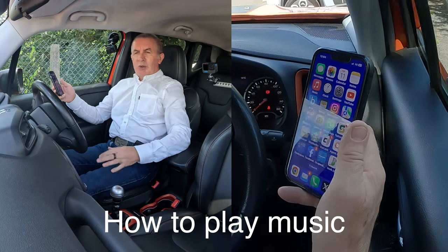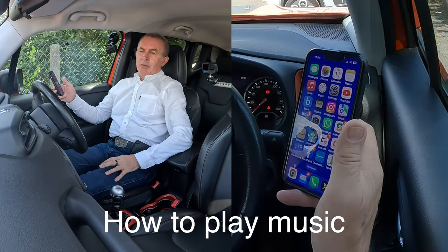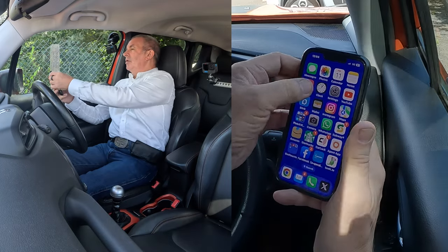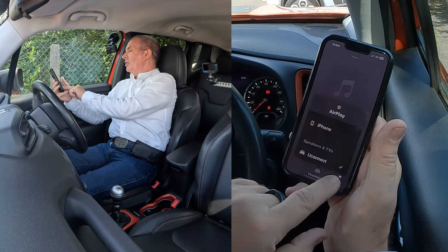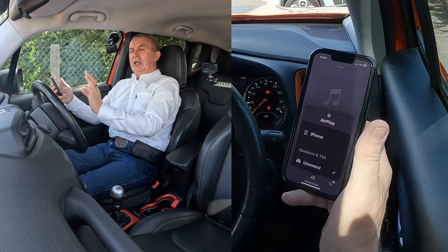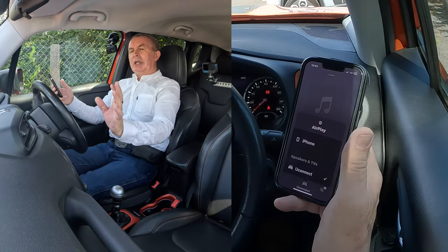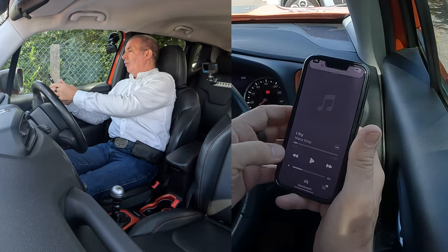I'll show you how to stream audio or play music through the Bluetooth audio system in this 2015 Jeep Renegade. First, go to Music on your phone. At the bottom there's a tick next to Uconnect — that means any audio that plays on your phone will play through the speakers in the Jeep Renegade if this is set up properly.